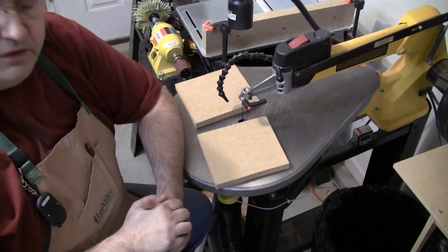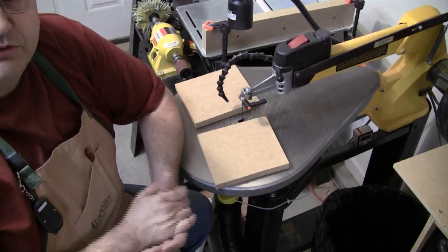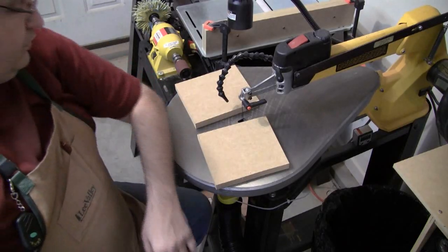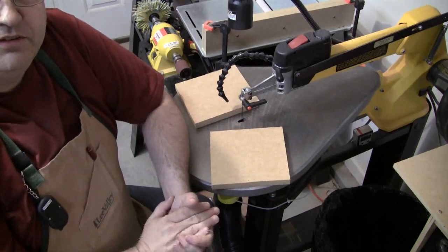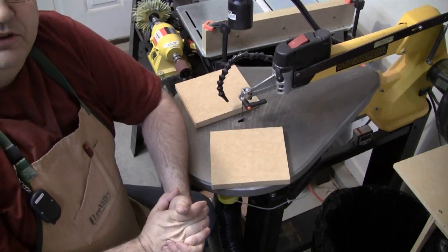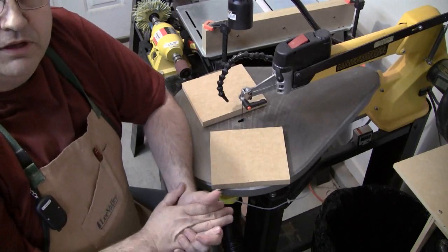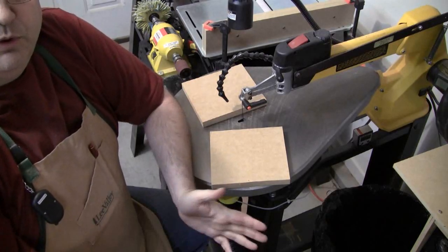What I want to do in this first test is just see how much difference this little funnel placed underneath the scroll saw does in keeping the underside of the scroll saw and the floor around it clean. I've cleaned things up and I'm going to take a piece of ¾ inch MDF, just because it's about as dusty as anything you can cut. I'm going to cut for a few minutes, then show you how much dust is created. Then I'll do the same cut with the dust collector turned on to see what kind of difference we get.